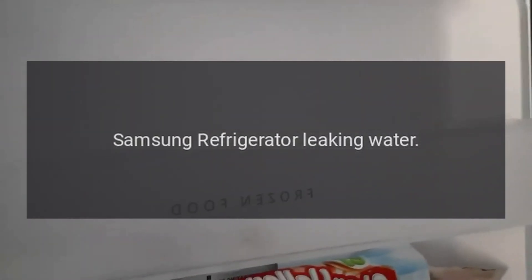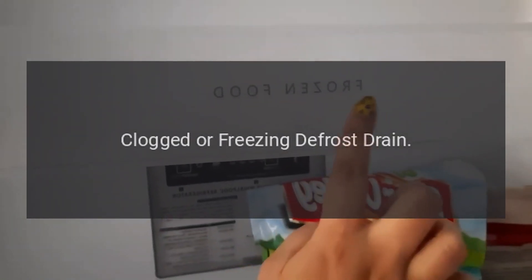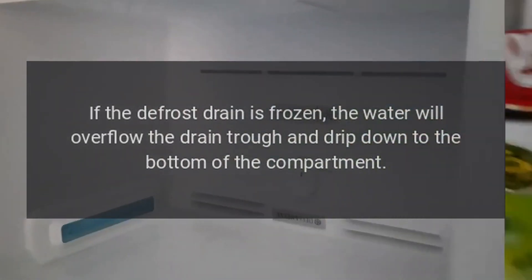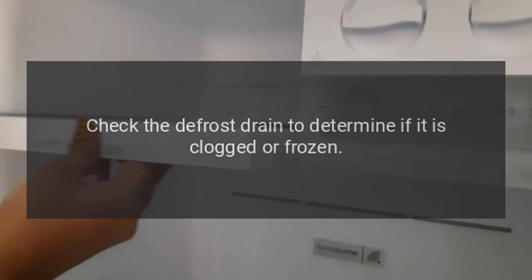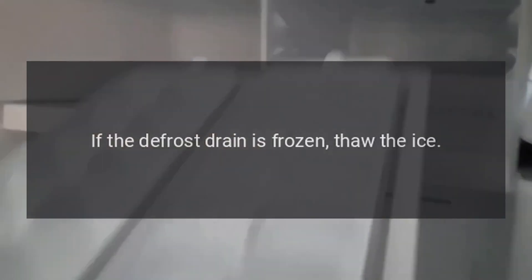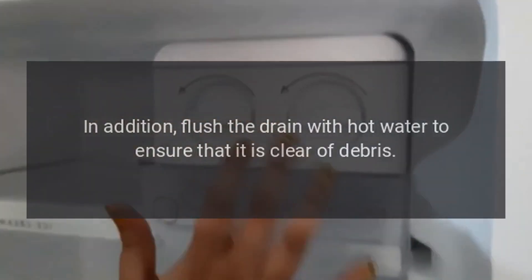Samsung refrigerator leaking water. Clogged or freezing defrost drain. If the defrost drain is frozen, the water will overflow the drain trough and drip down to the bottom of the compartment, and this water can eventually leak onto the floor. Check the defrost drain to determine if it is clogged or frozen. If the defrost drain is frozen, thaw the ice. In addition, flush the drain with hot water to ensure that it is clear of debris.